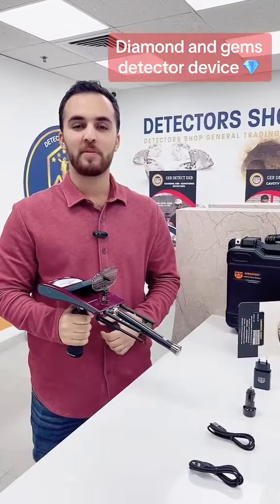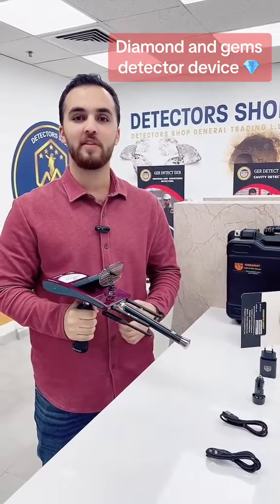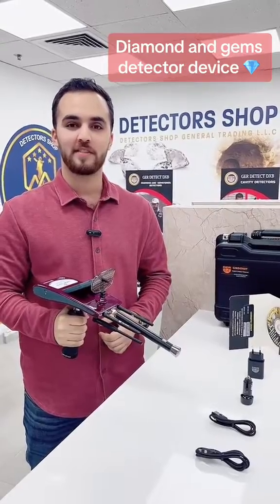The shop company provides you the best prices, free training and shipping to all countries, plus five years of warranty. To order the device or for more information, contact us. Thank you.